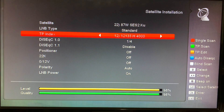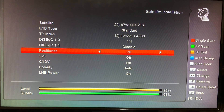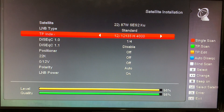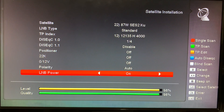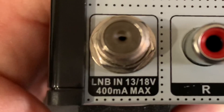A DiSEqC switch requires voltage to operate properly. Here in the receiver menu I have my menu set to satellite 87 West and I'm using a DiSEqC switch — you can see it's set up here with a four-port DiSEqC switch, and satellite 87 West is plugged into port one on that switch.